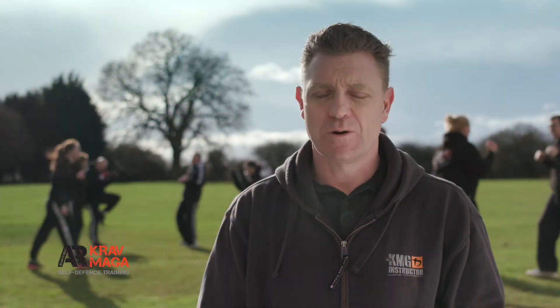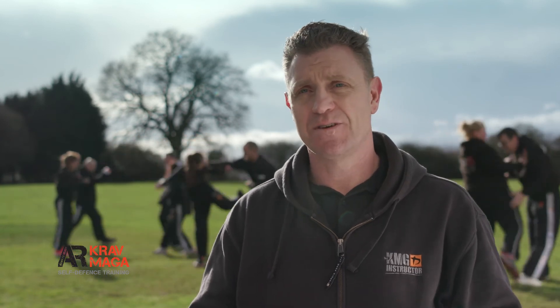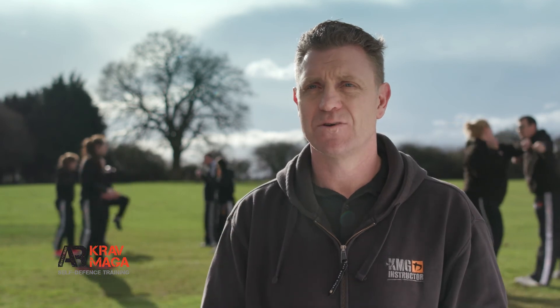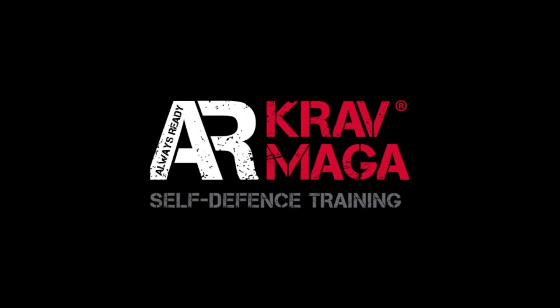I'm enjoying it. I recommend it all the time at work — I always tell my team to do Krav Maga. In the club our motto is: we train to get safer, fitter, smarter, and ultimately to be always ready. Always ready.